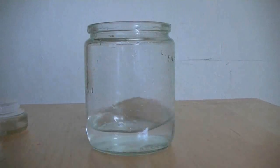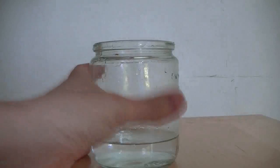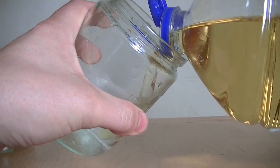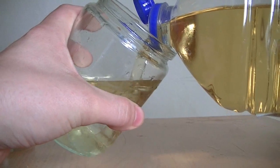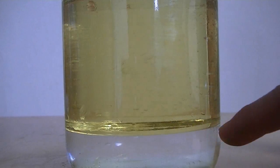I started off with a jar of water and filled it up just under a quarter of the way up. You can use any kind of jar or glass. I then proceeded to fill up the rest of the glass with vegetable oil, trying not to spill any. Now, because water is denser than oil, you'll notice the oil just sits nicely on top of the water, like so.